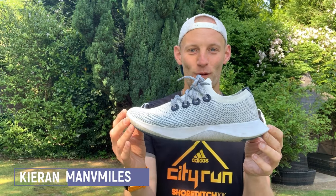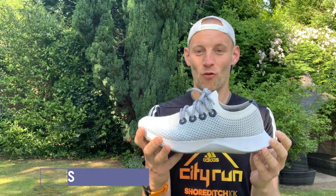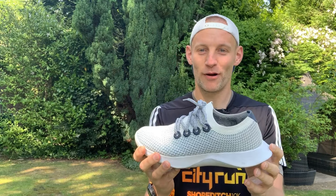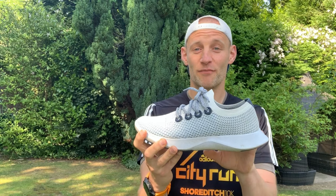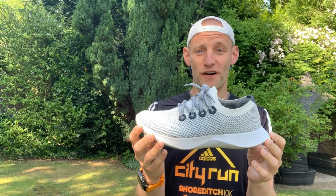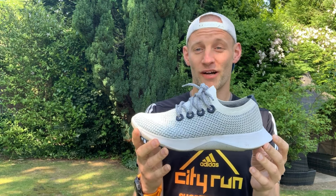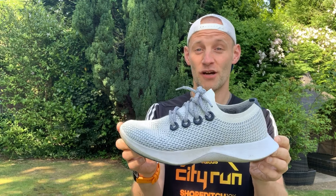Hello, this is Kieran from The Run Testers. Today I'm talking about the Allbirds Dasher. You may not be familiar with the brand Allbirds — they're primarily a fashion brand known for making sustainable fashion footwear. This is their first step into the performance running footwear market.